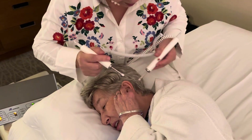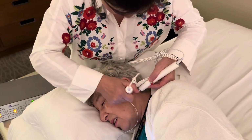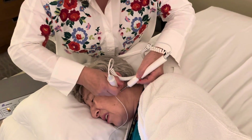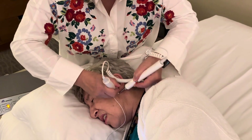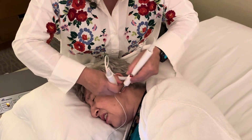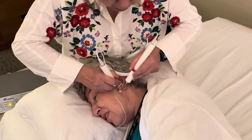You still can hear, right? Yes, I can. It's barely. But it's louder than before. Good. So how about this one? You feel the needle yet? Not yet. It feels very tender.